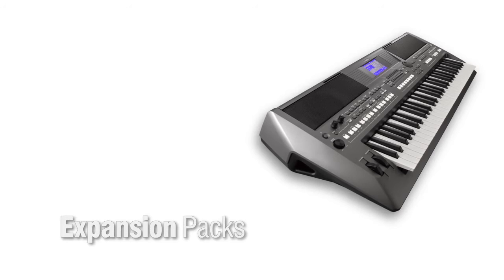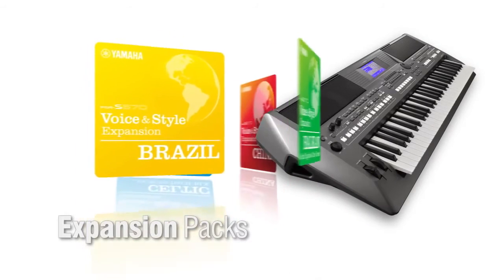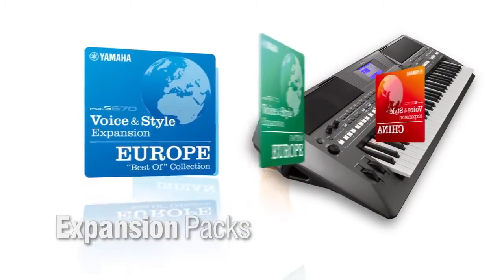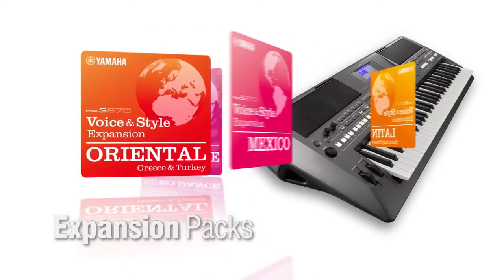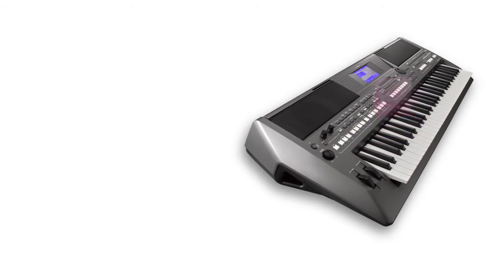It's even possible to import expansion packs, with new sounds and backing styles from around the world, featuring unique local instruments and rhythms. Now, your music has no borders, and you can personalise the PSR-S670 to focus on what you want to play.